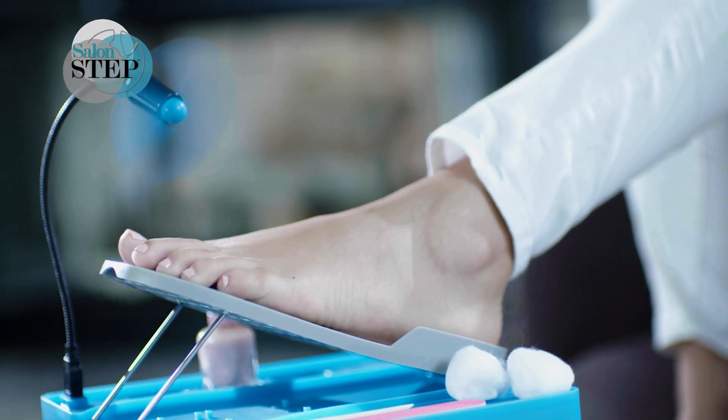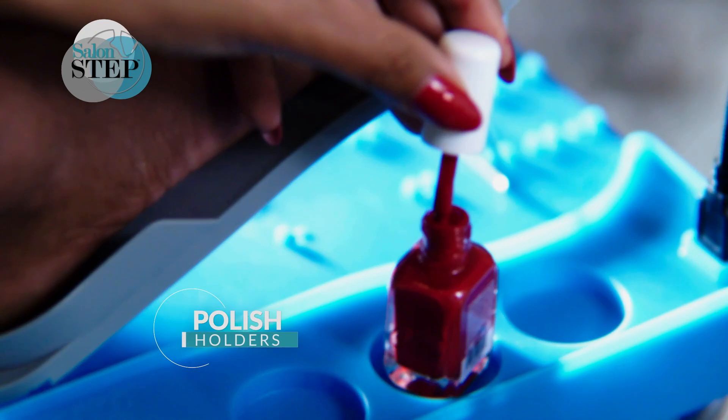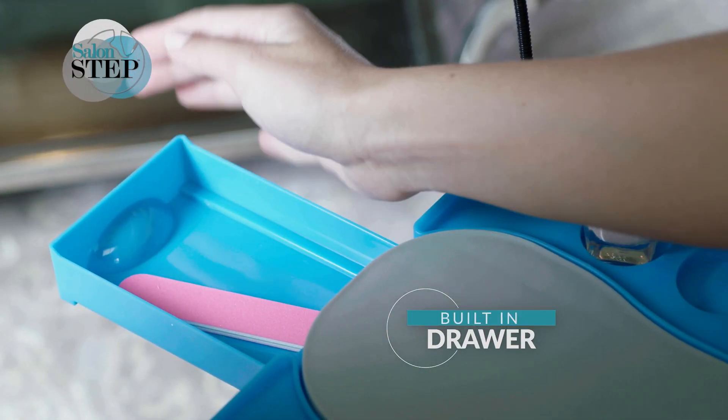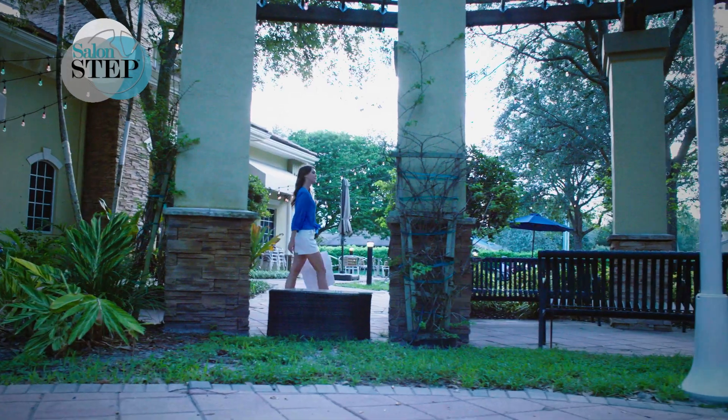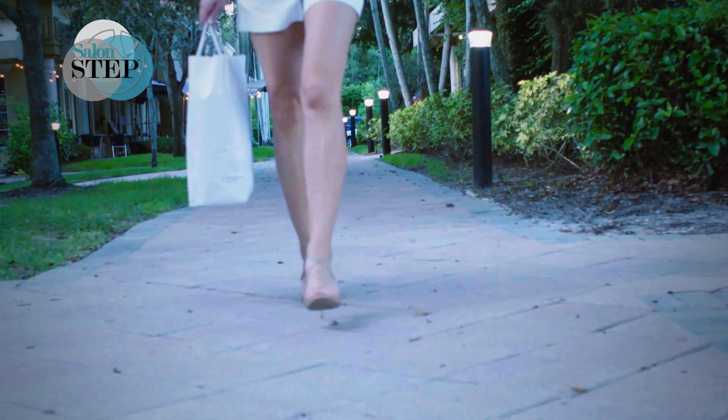This is nothing you've seen before. There are three polish holders and a built-in drawer for all your necessities. Then it folds flat for easy storage. If you live your life on the go, you need to try SalonStep.